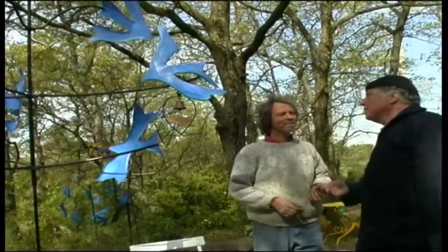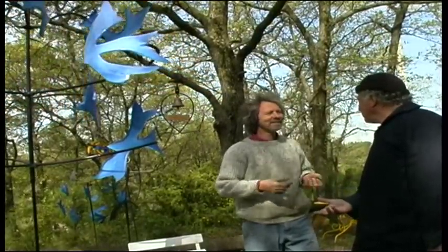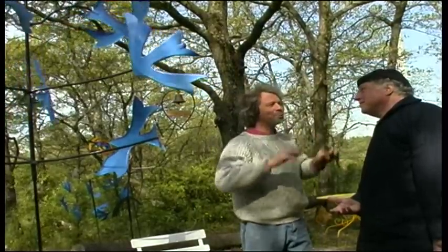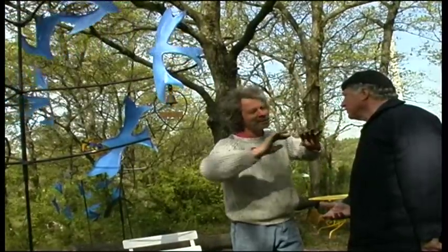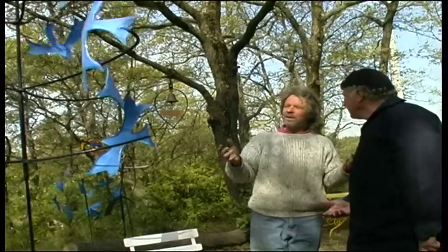Yes, well, this is the country for wind. In Provence the mistral blows. But the girouette has to turn when there is very little wind. Then it is more beautiful because the weather is calm and tranquil and you are calmer too.